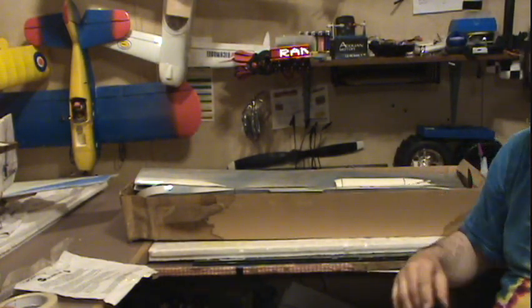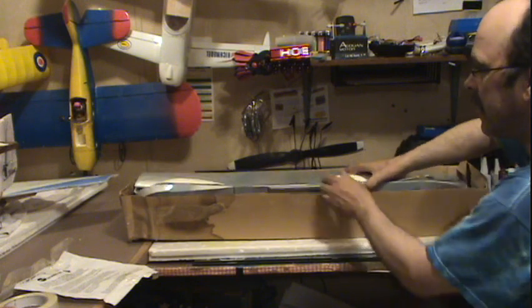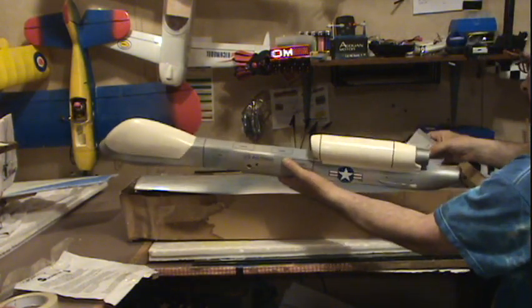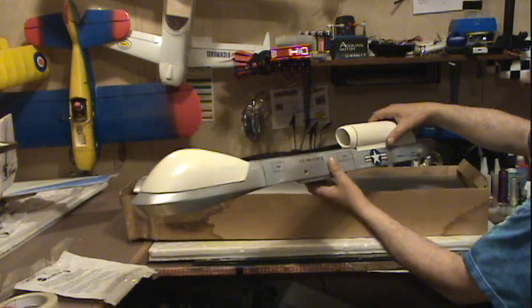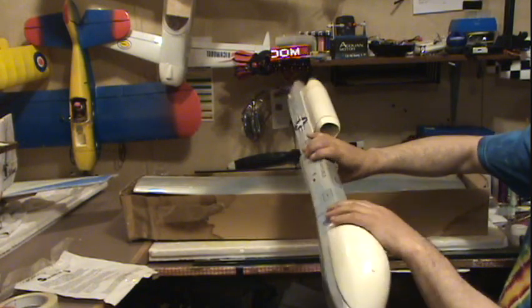I wonder if they've ever flown this airplane before. Look what we've got in here — a fuselage. Not bad, pretty good detail.